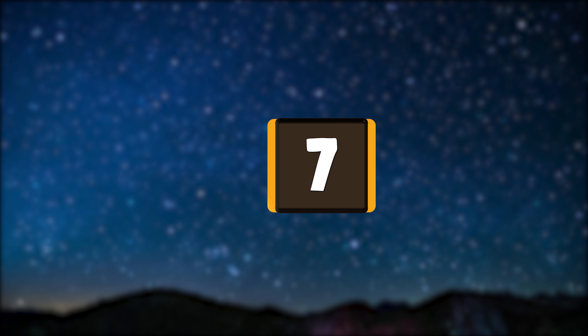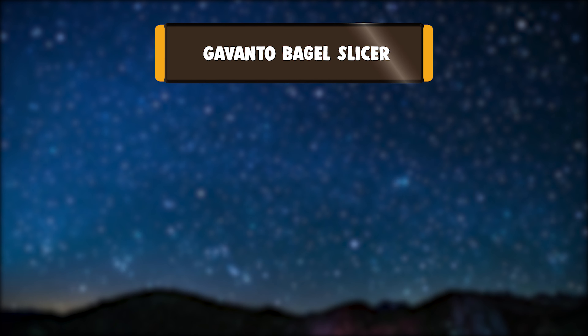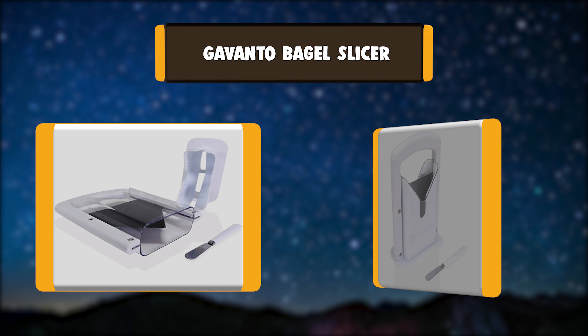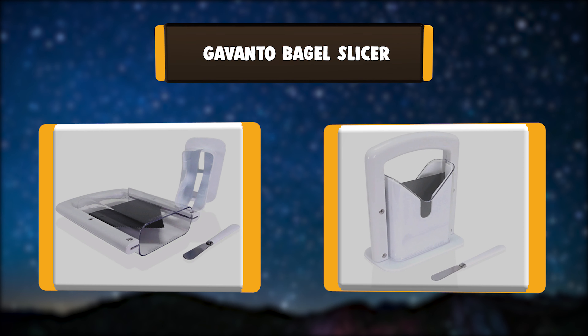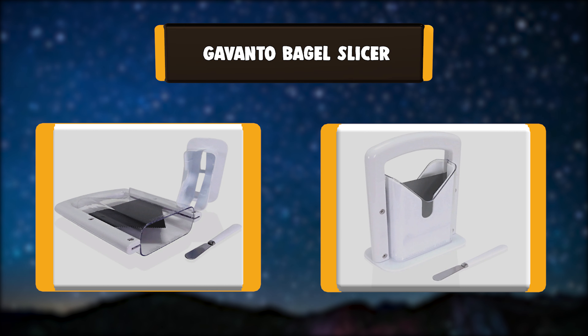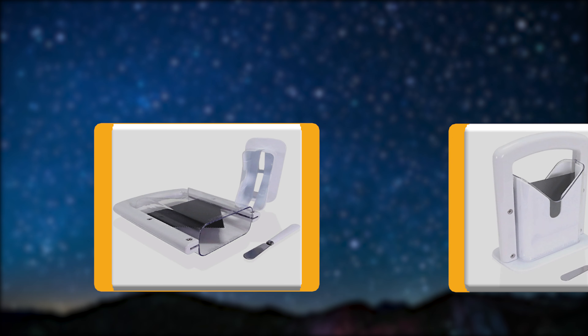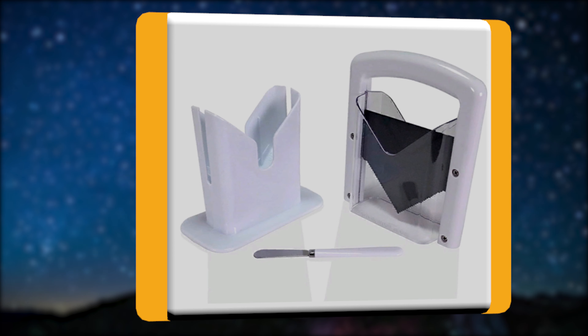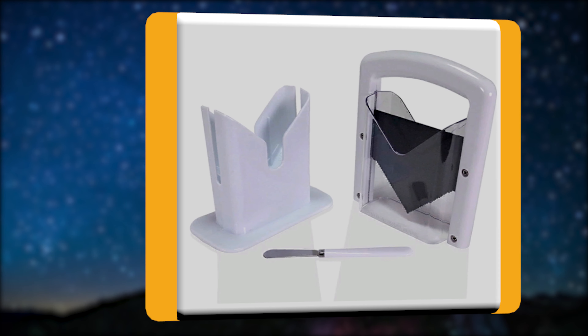Number 7: Gavonto Bagel Slicer. This sturdy, durable bagel slicer is another excellent choice for use at home. It will cut both uncut and pre-cut bagels easily, which makes it a great help when preparing a family breakfast. The blade can lose its sharpness, but that happens after more prolonged use.